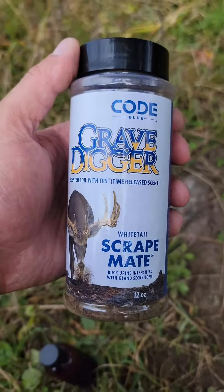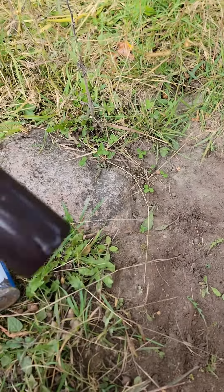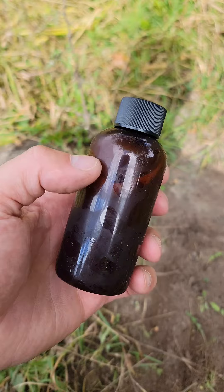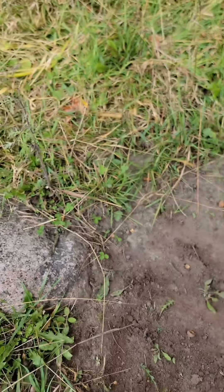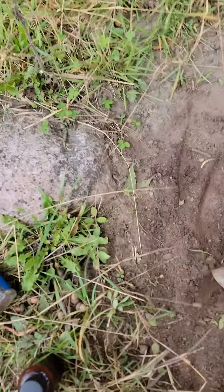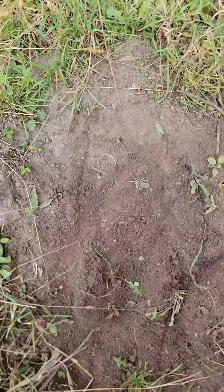Here are two products. This is one of our number one selling products from Cold Blue — it's called Grave Digger. And this is my favorite fresh urine: this is the Wags fresh grape blend, just with no label. I found an existing branch, worked this scrape up, and got some fresh dirt in there.